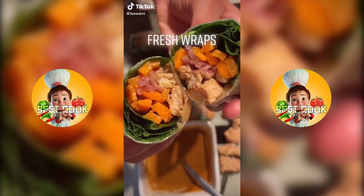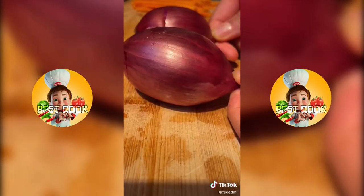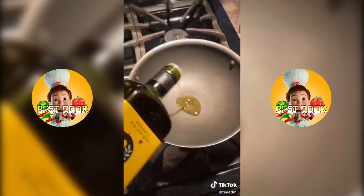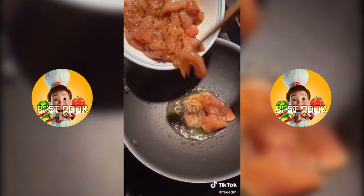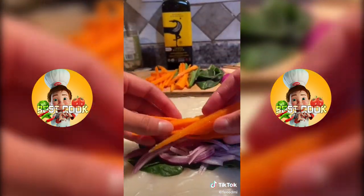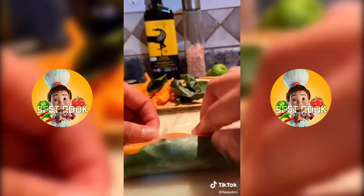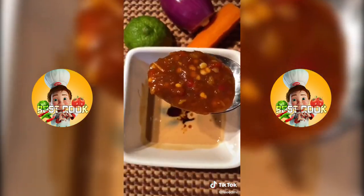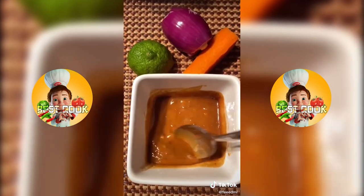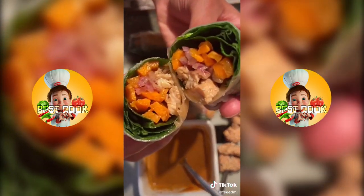You gotta try these new fresh wraps. Grab carrots and onions, chop them up. Grab spinach or lettuce, either works. Fry up your chicken and marinate it in garlic, soy sauce and chili flakes. Grab your rice paper and begin assembling. For the sauce, mix together peanut butter, soy sauce and chili paste until it looks right. Finally, enjoy.